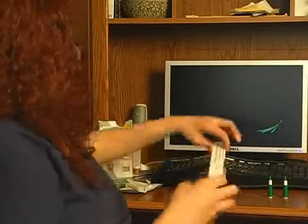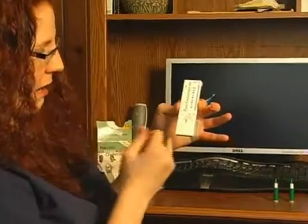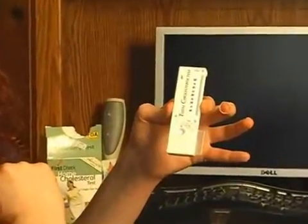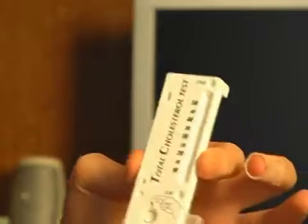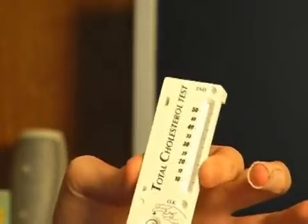What I have here is the actual cholesterol test itself. I'm going to fill blood into the little blood drop area until it covers the black line to ensure the correct sample size. In 10 to 12 minutes it will give me a cholesterol reading, and at the end we have a chart to interpret the reading.